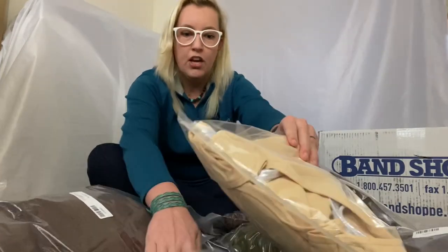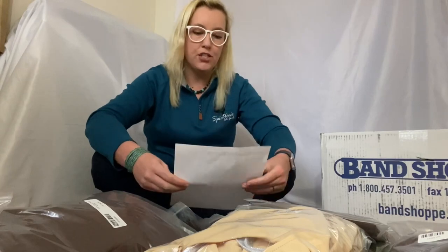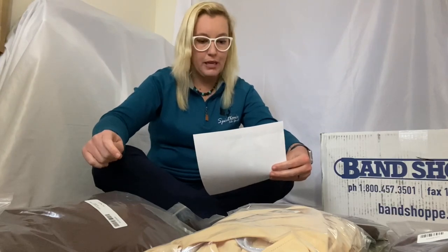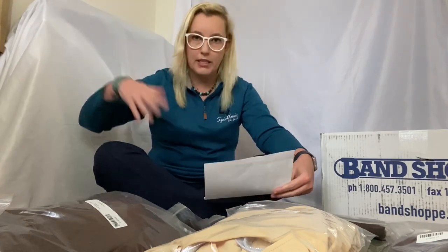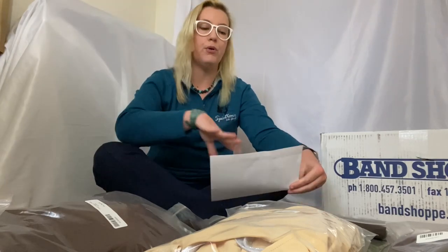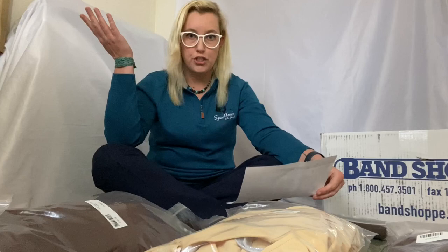When I first opened the box, there was a slip of paper sitting right on top. It actually has all of my students' names on it and what size of each piece, because the costumes this year are in two pieces — the pants version is actually in three pieces. Because the top and bottom parts might be slightly different sizes, they set it up so each piece can be a different size, with everybody's names listed. So there's no question — I can look and see that this is Emma's costume.